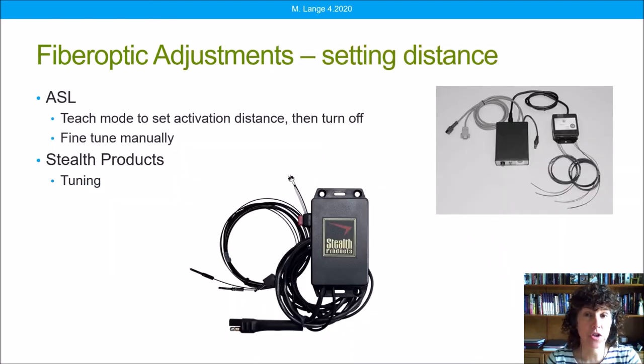It's important to know how to adjust these switches for the activation distance — how close the client has to get to actually activate the switch. This can be tricky, and even with experience it can take a lot of time, but we have a few shortcuts now available. ASL has something called a teach mode that allows us to generally set the activation distance and then manually fine-tune it afterward. Stealth has a feature where I can ask the client to move that finger or thumb the distance I feel is necessary, then simply push a button that says 'tune' and the activation distance is automatically set — a really useful feature.